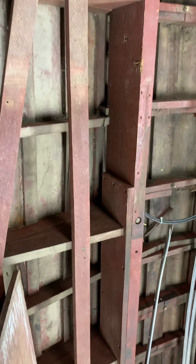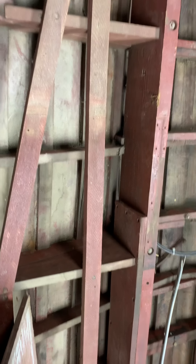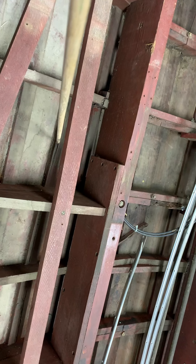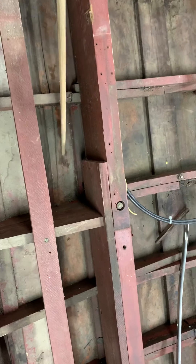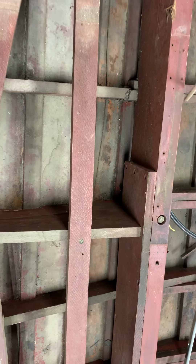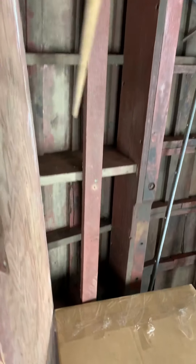On the other side we have battens that are split. Right here at the front end of the bunk the batten is split, and this plank over here is split. Now we're at one, two, three, four of the six planks that have to come off. We have more splits along here and along here.